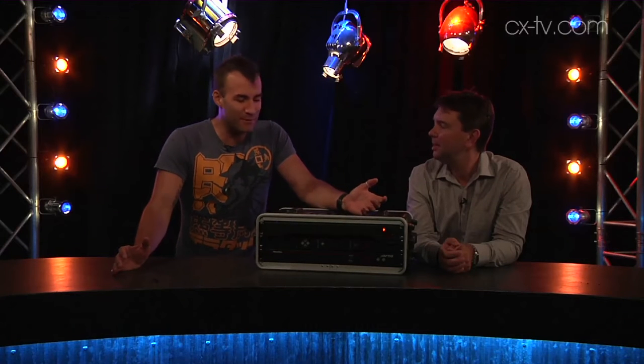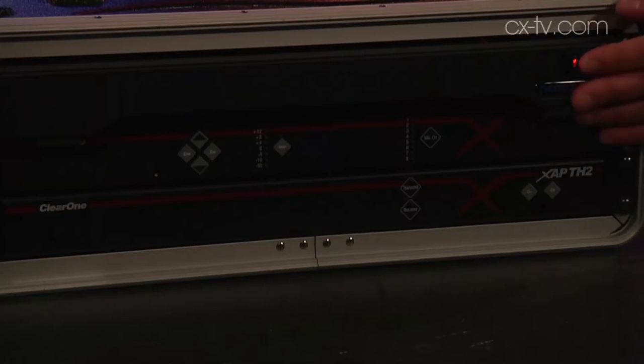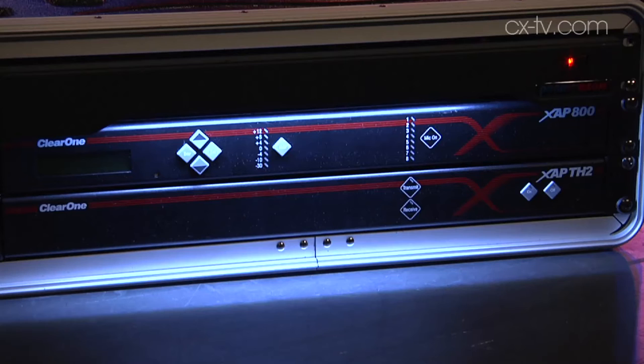Jason, it's so dark in here today. What would I do if I was trying to operate the equipment in this rack? Well, we'd need some kind of light. Oh, you mean like this? Oh look at that! Yes!